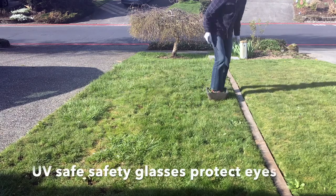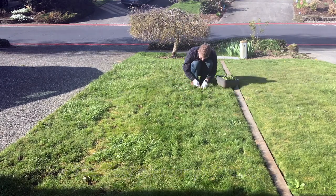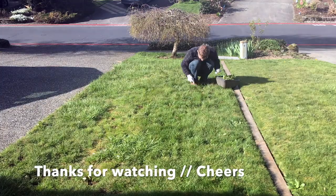Stay safe out there. Healthy activity is good for your mind, your body, your brain, your heart — it's good for you. Exercise, yard work. Cheers and thanks for watching.